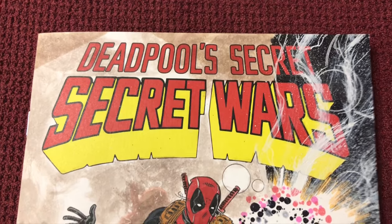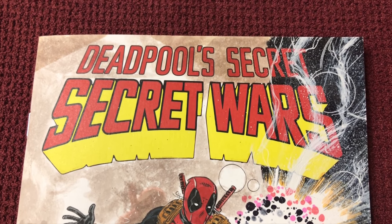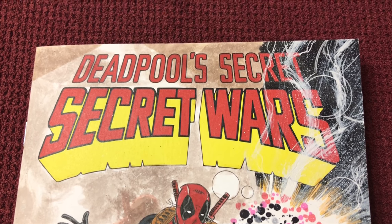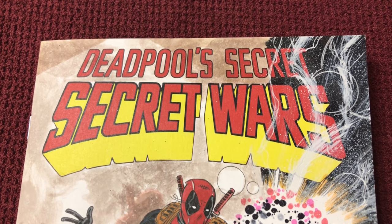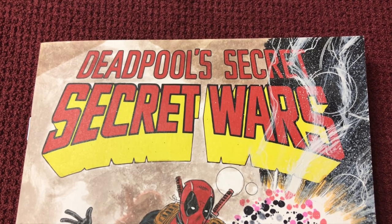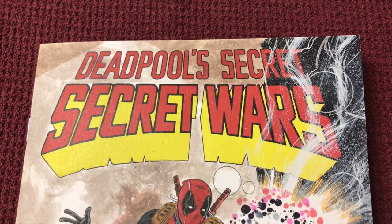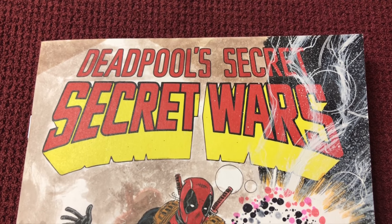Hey guys, welcome back to another episode of Sketch Art Stories. This one's really gonna be a good one. This story is about Tone Rodriguez — he was a local guy from where we're at. I wish I had got to know him better or sooner because he moved. I got a bunch of work done by him, but before he left I wish he'd never left. He's a really nice guy — we would sit and talk for hours. He's done a lot of different work in the industry and he's incredible.